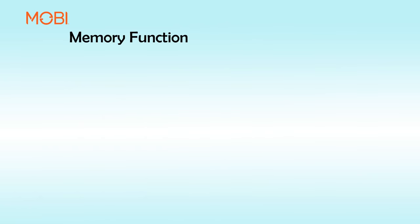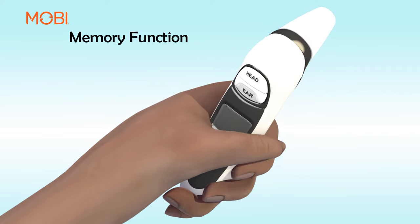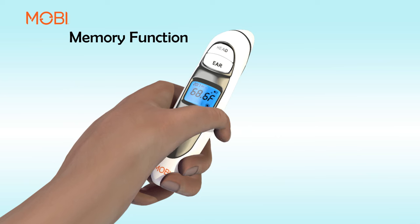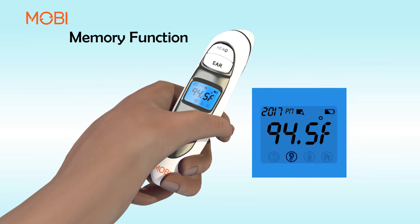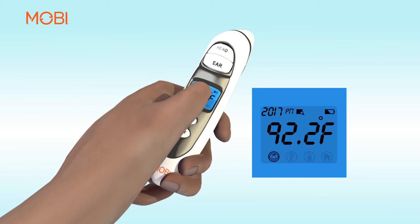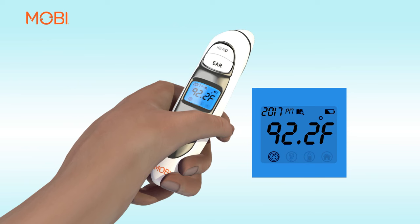Memory Function. You can recall up to nine prior measurements stored in memory. Turn on the thermometer. Press the MEM button once, and then press it again to show the last measurement. The symbols for ear, forehead, and food will appear with each measurement stored in memory to indicate whether a person's forehead, ear, or food temperature was taken. Each press of the same button recalls a previous measurement.